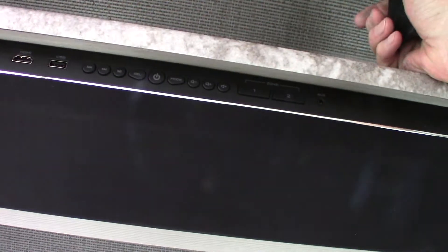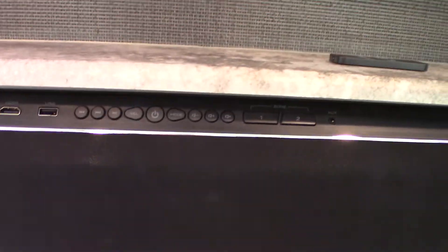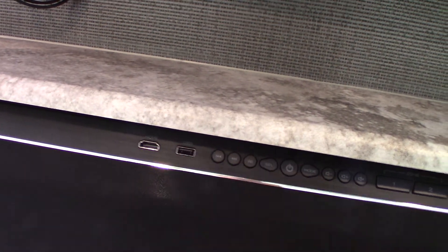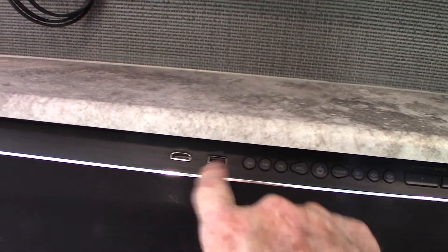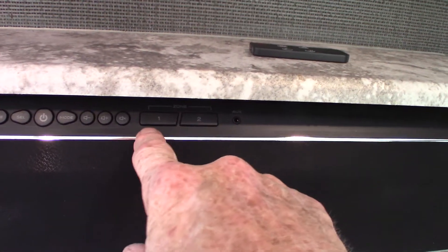With your Furrion sound bar, you get FM radio — no AM, just FM. It has Bluetooth so you can stream wirelessly from your phone or tablet. You can stream off a USB drive — put all your favorite albums on one stick and take them with you. There's an HDMI input, so if you need to connect a portable Blu-ray player or something, you can go right in there. It has two speaker zones — zone one is inside the trailer, zone two is the outside speakers.